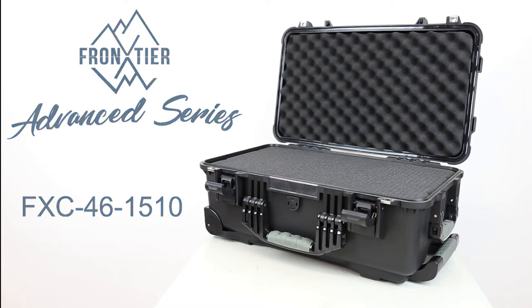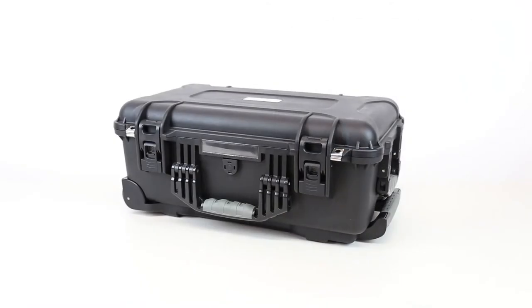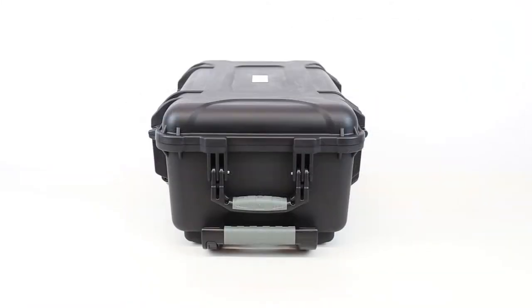The Advanced Series from Frontier X is next level protection for your gear. It's an ultra durable case able to protect in the harshest conditions.